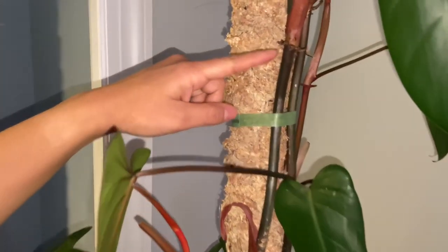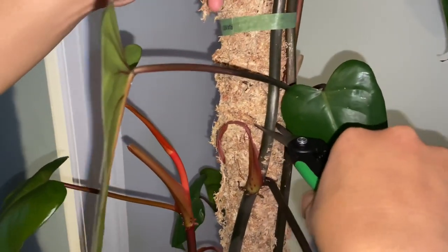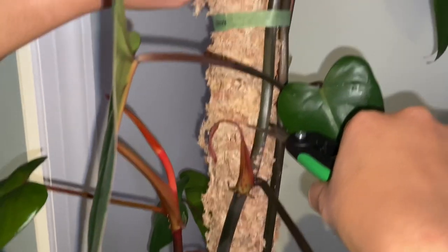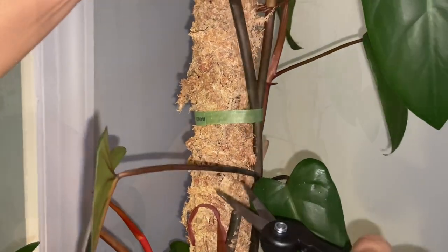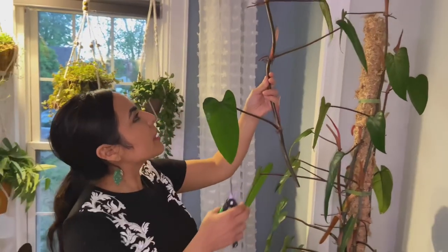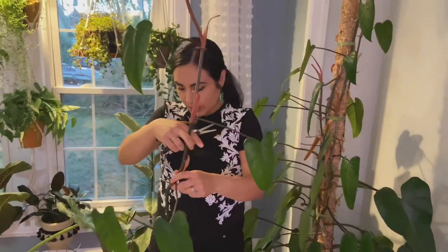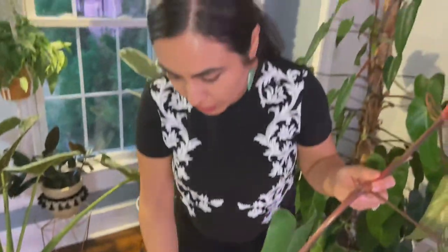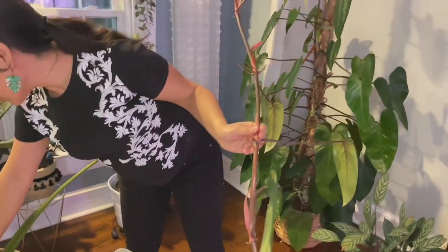After some consideration I decided to cut a little bit lower. I'm going to cut right around here — this is a node and this is what I'm going to propagate and root. Okay, she's been chopped — here she comes! Nice long piece, so we're going to get lots of cuttings from this.